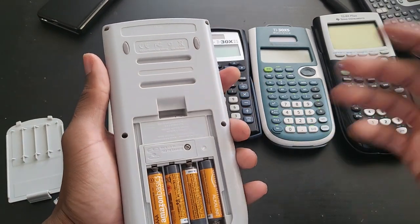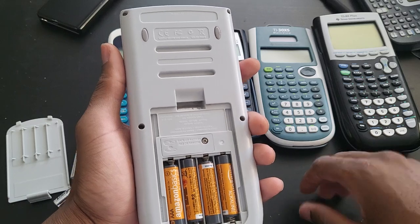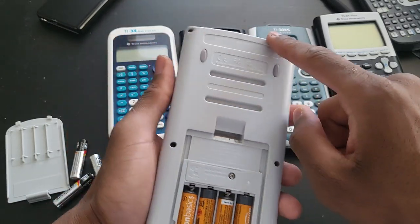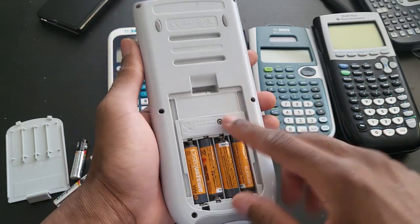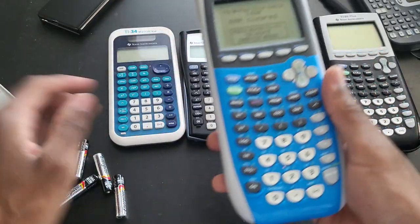It should be the same way you would take apart the TI-89 Titanium, I believe. I think this has the same — I could be wrong — but the back cover should be the same as the TI-89 Titanium. I know for sure that the battery cover would fit the TI-89 Titanium. So we'll see.